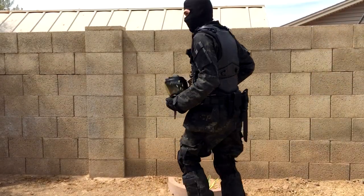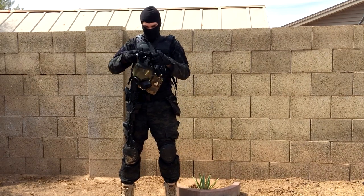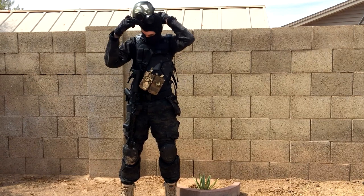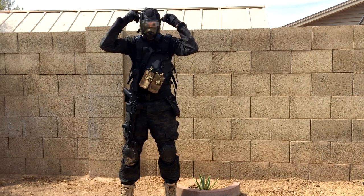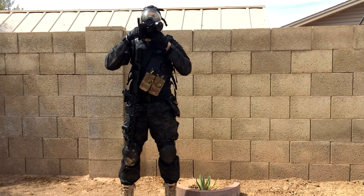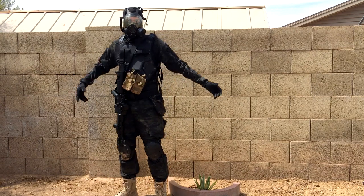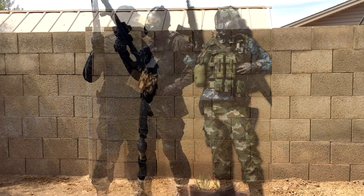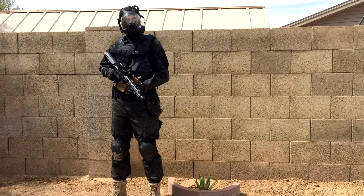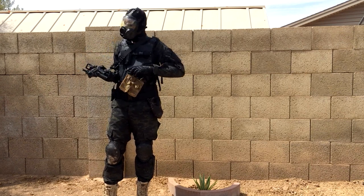I'm gonna film the rest of this video in my gear just to see what it looks like, see if I look like I'm in Battlefield. Alright, got my gear on — I just want to show you what my mask looks like. I really doubt you can hear me so I'm talking as loud as I can. This is the gas mask, inspired by Battlefield 3. I've also got my brand new biotech replica.